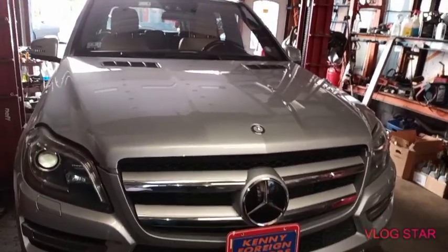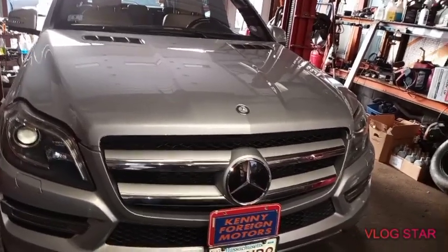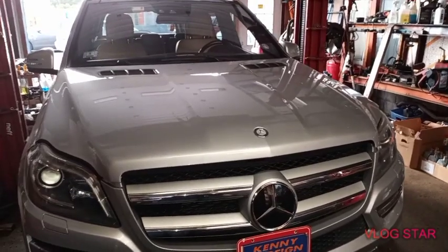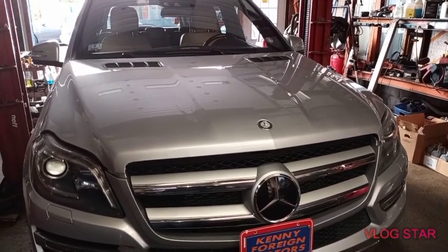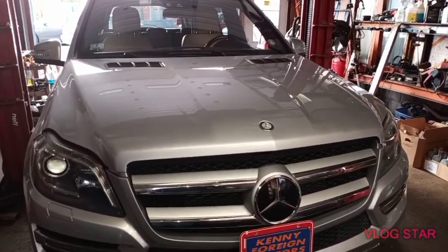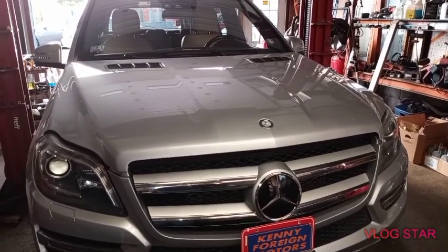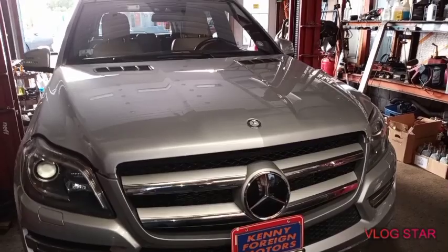Not everything they put down is actually the issue. This vehicle has a vacuum leak and also the check engine light on P0451 and P0452. I did fix the vacuum leaks — smoked it after we scanned it.